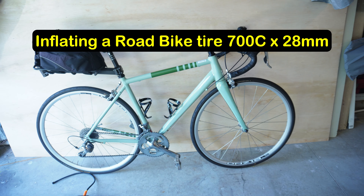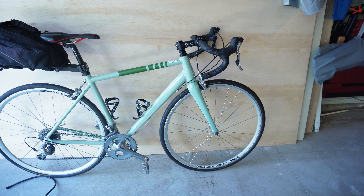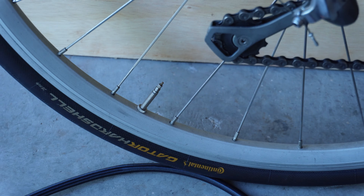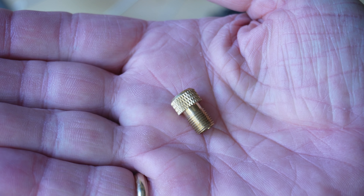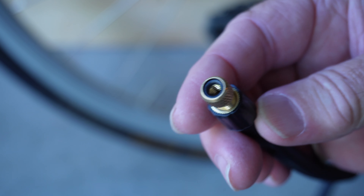Now let's take a look at a different tire. I'm going to test pumping up a road bike tire — this road bike takes 700c by 28 millimeter tires. This particular tire has a Presta valve, which is a different kind of valve. We do have an adapter that comes with the Auxedo A501. I'm going to let the air out first. This tire I typically pump up to about 100 psi. We just screw the Presta adapter onto the end of the hose, nice and snug, and then this part screws right onto the Presta valve.